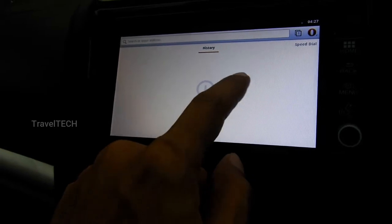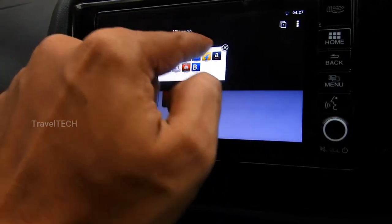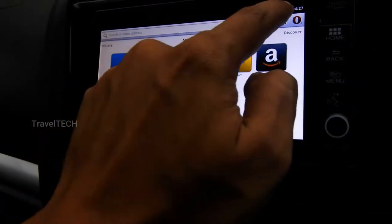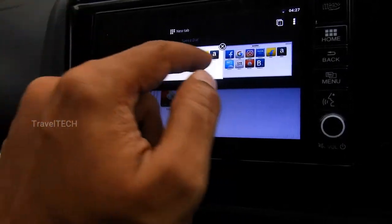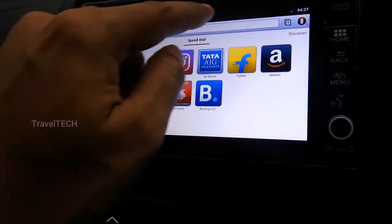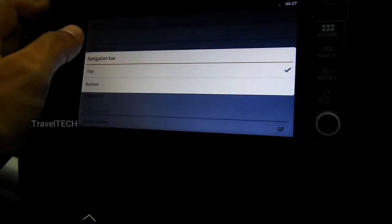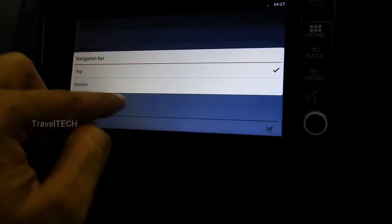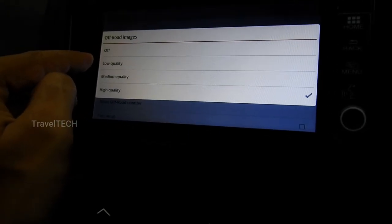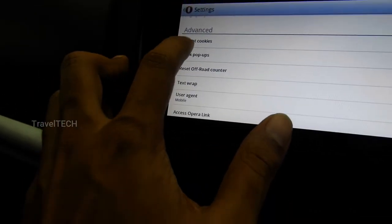You also have a History section showing previously visited websites. The next feature is tab browsing — you can open multiple tabs. Click the new tab button and another tab opens, so you can view multiple web pages simultaneously, just like on Android phones. In the Opera Settings, there's a navigation bar option to place it at the top or bottom of the screen, an option for new tabs to open in the background, and Off-Road image quality settings for low, medium, or high quality. There are also options to block pop-ups and accept cookies.